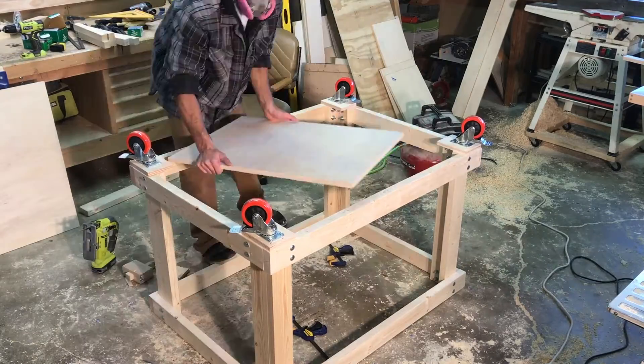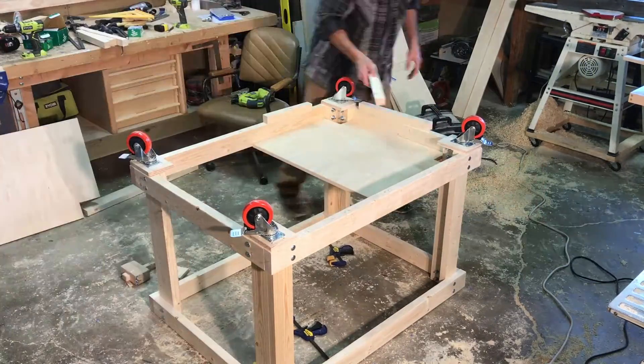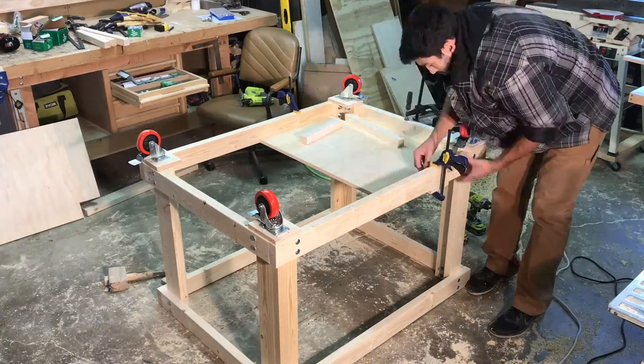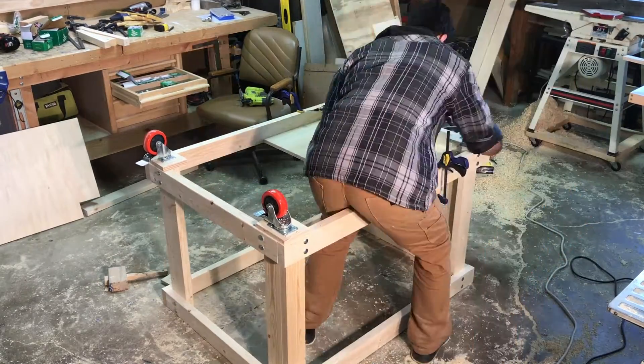Once I had the shelves cut to the dimensions that I needed I set them in the opening that they were going to be fit in and attached them to the underside inside of the stretchers with some cleats.